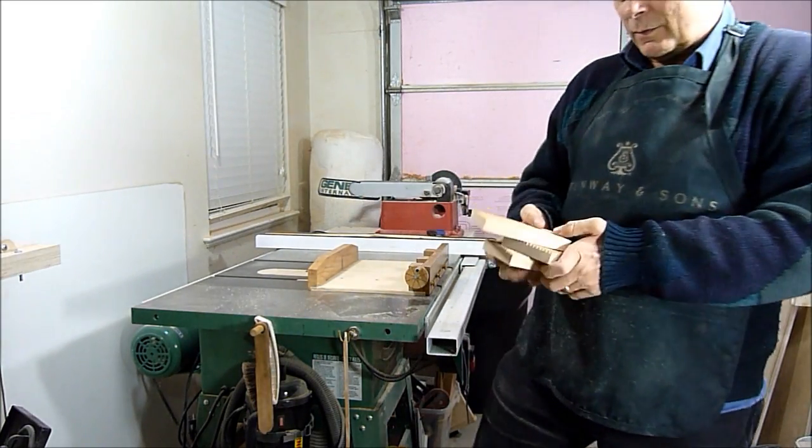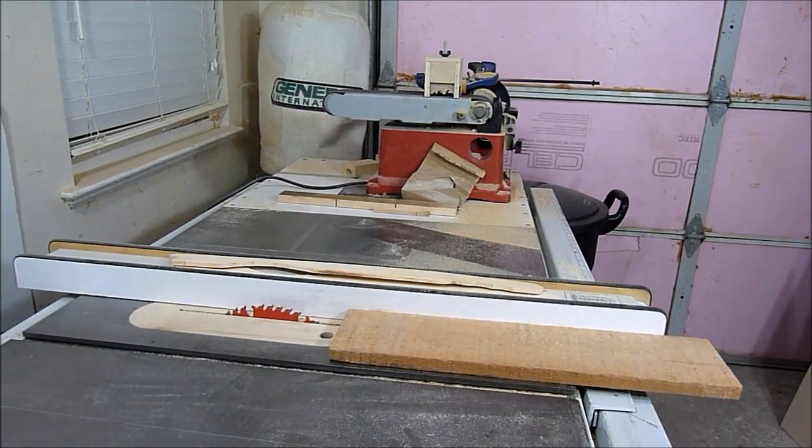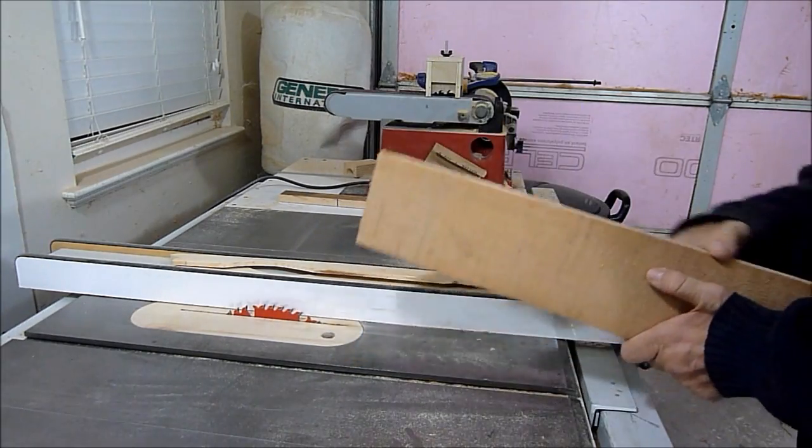Here I have three of them cut now. I'm just going to cut a small strip to make a dowel.